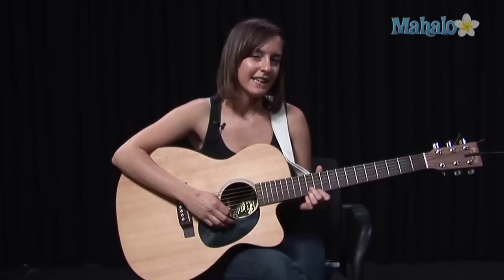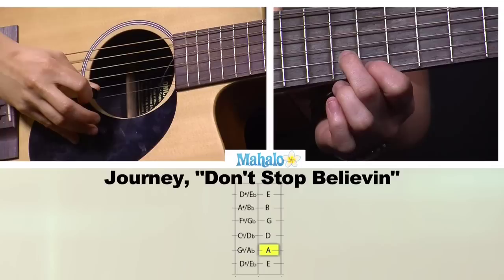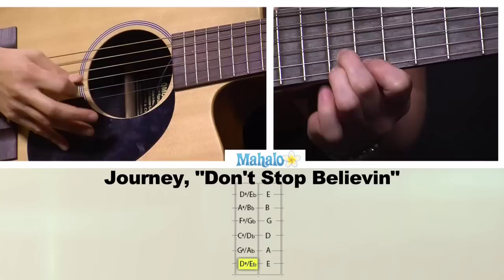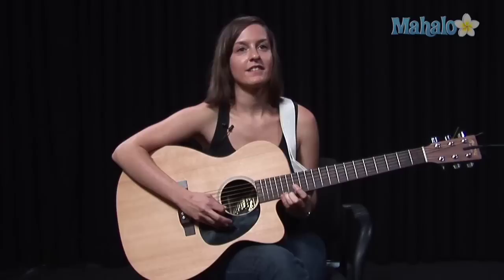That little solo part in the beginning after that verse — what this is, is on the 12th fret, you're going to go on the high E string and just pull off to the 11th fret like this, really super fast. And when you get to the end of that, you're going to slide up to the 16th fret. And then slide back down.